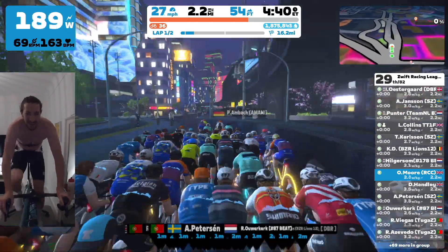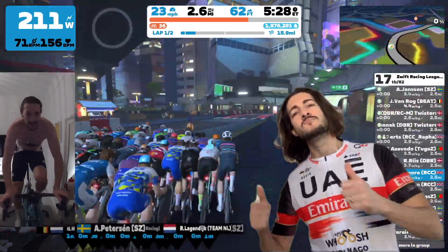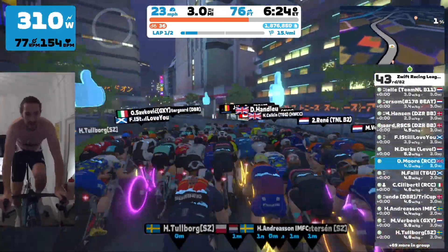Speaking of crazy high heart rates, I just want to say thank you to all of those who have subscribed recently and to all the existing subscribers. It's great to have you along. Let's see if we can really build this community. So thanks very much for subscribing and liking the video.